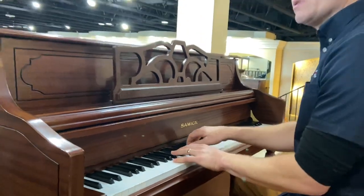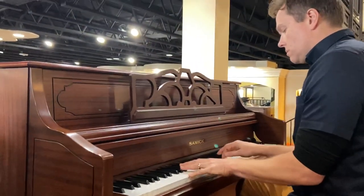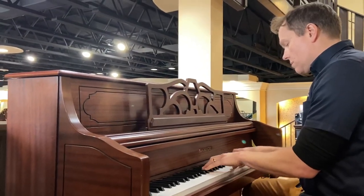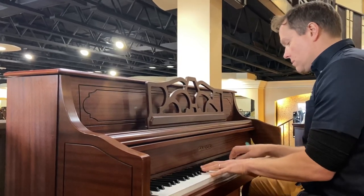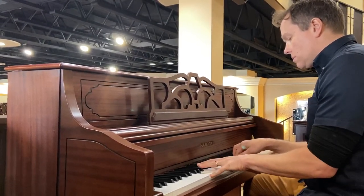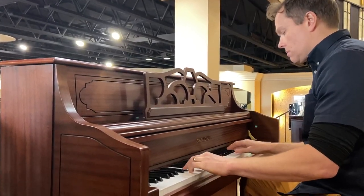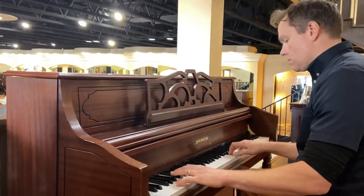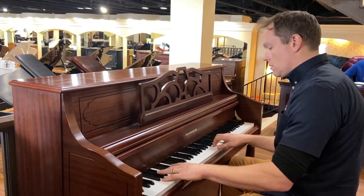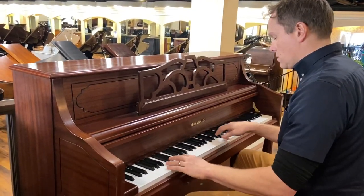Pretty crisp. And tone-wise, this piano is really good.